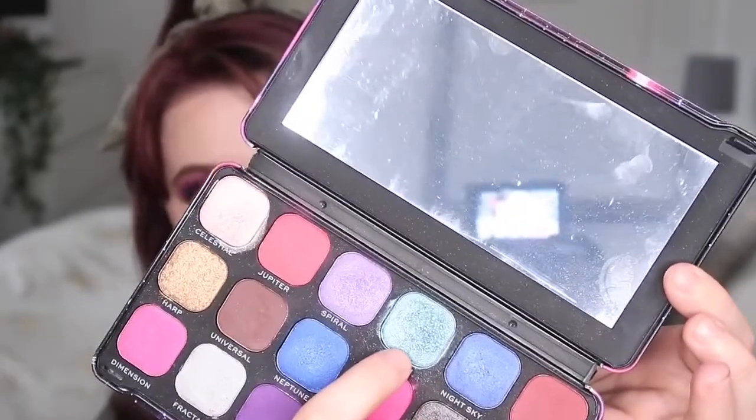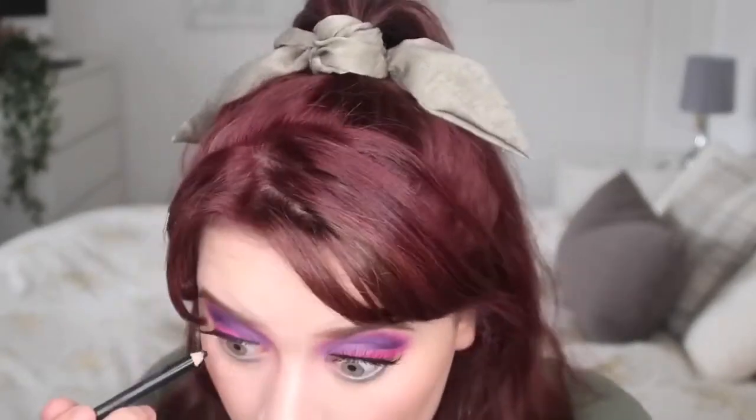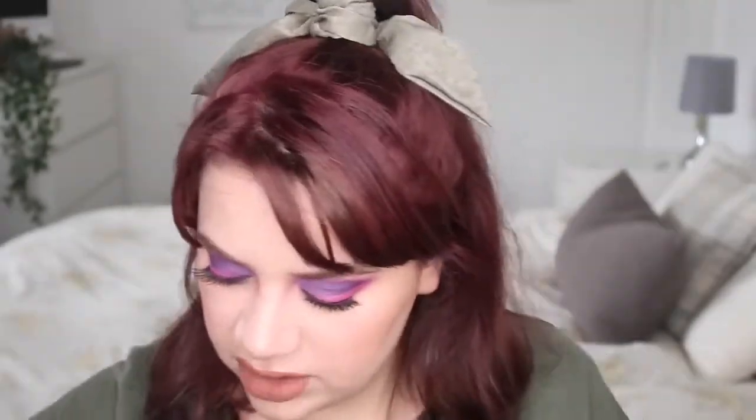I've done the other eye, my face makeup, and my lips. Now I'm going to do the bottom lash line — I want to use this greeny-bluey color just for the lower lash line. Then I'm going to run the Olivia Hale eyeliner into the waterline, and finish that off with some mascara on the lower lash line.